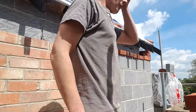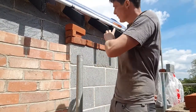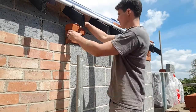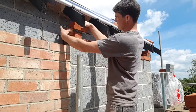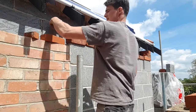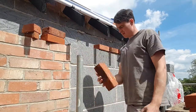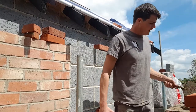I've only got a bit of compo left before snap, so what I'm going to do is just set this corner up so it's going off, and then mix up after the break. I've got my queen's closure cut already to get me back to our bond. I've run it out, it works, which is nice. So let's give it a go.